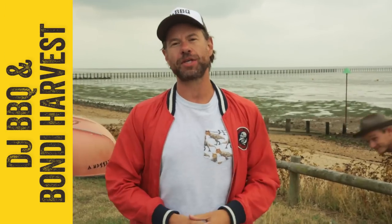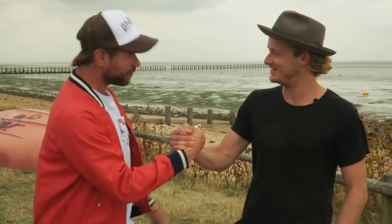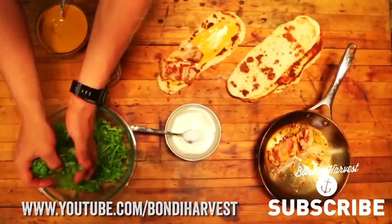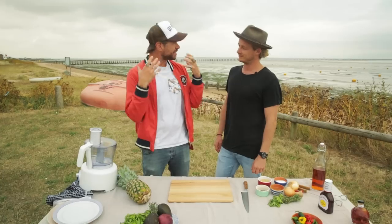What up Food Tube, it's DJ BBQ and I am here with our Antipodean brethren, Guy from Bondi Harvest. You guys have been traveling all across the world, cooking outdoors, on the go, in kitchens — super healthy and tasty food.